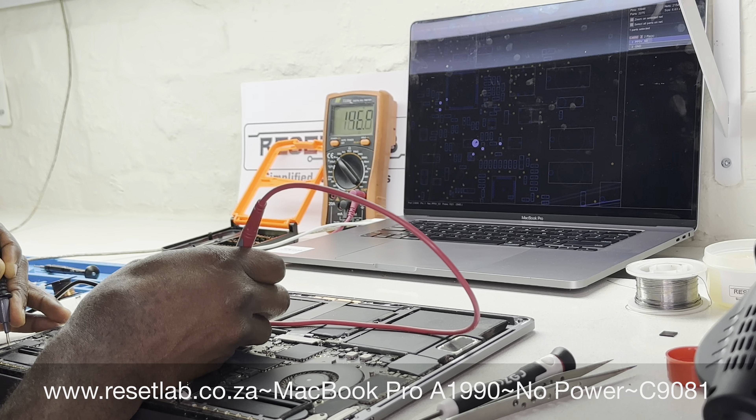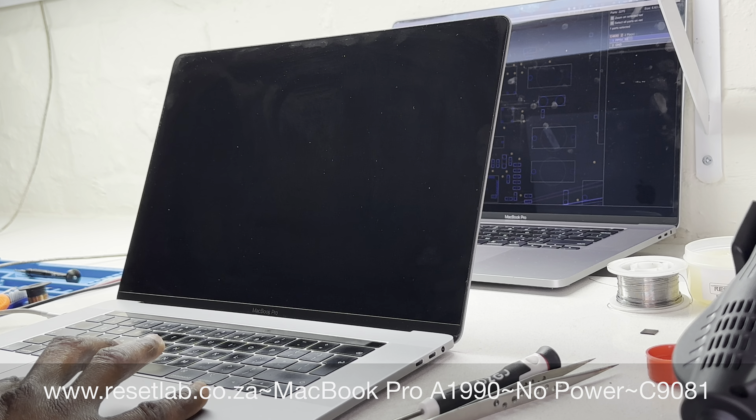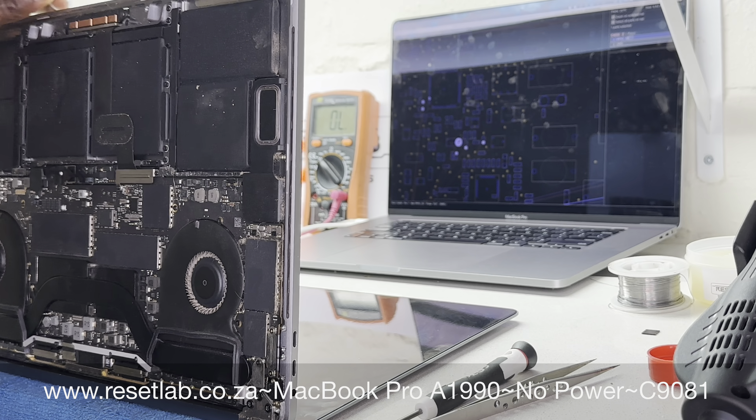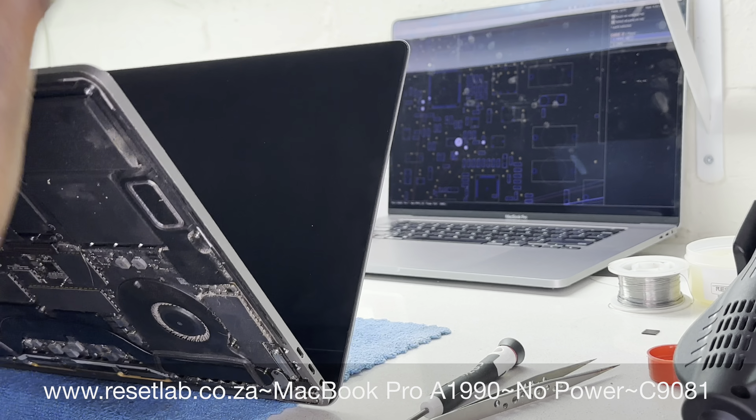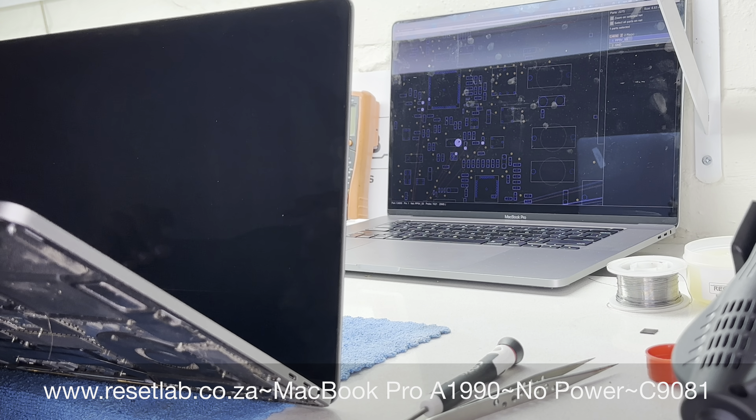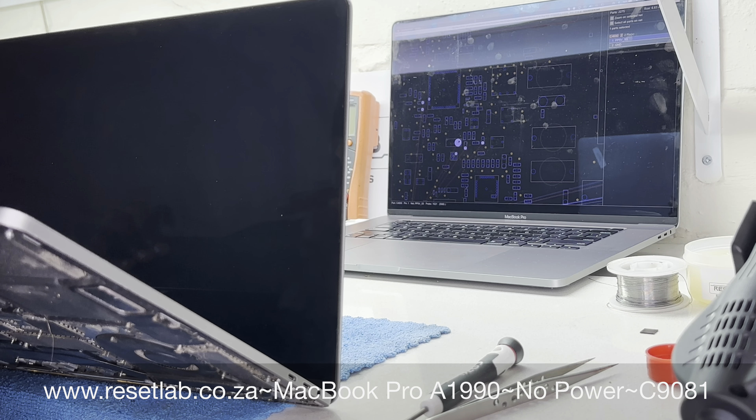We then had to check with our multimeter to understand what was going on, because we did confirm there was feedback at the trackpad. We tried to figure out what was happening. We then connected the battery data cable, thinking we might get some changes, but still that did not give us anything.